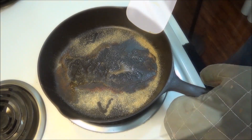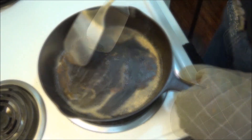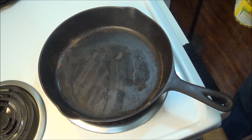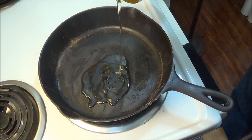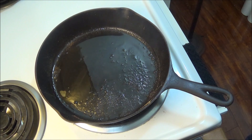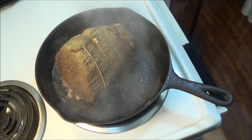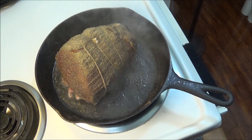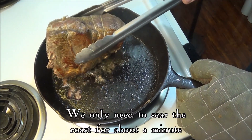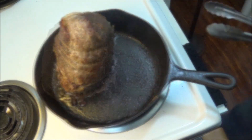All that's left to do now is sear the outside of the meat to give it a good tasty crust. We only need to sear the roast for about a minute because it's already cooked. The crust is, of course, essential to really give it a special taste.